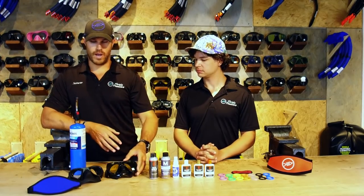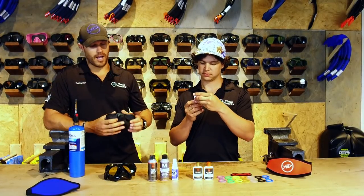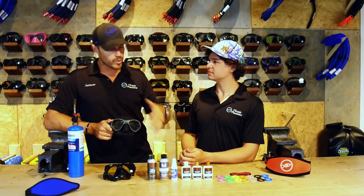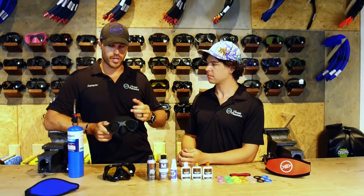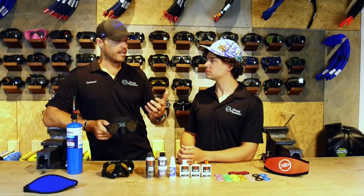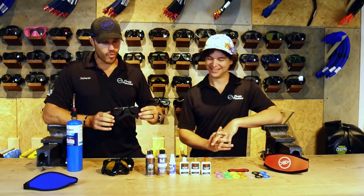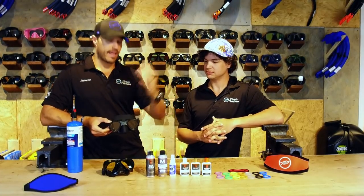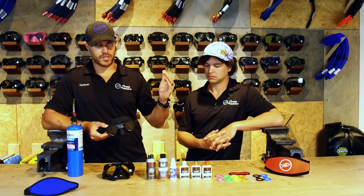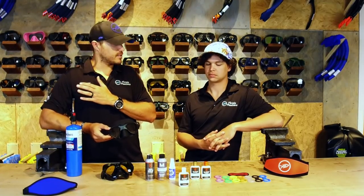A lot of people also ask: don't I need to clean the outside of my lens as well? The reality is that you don't. Let's talk about what creates fog. The heat from your face and the coldness or coolness of the water — that temperature change creates the fog, just like in your windshield when you hop in your car on a cold day and turn the heat on and it fogs up. So what we're trying to do is get that silicone film away so it doesn't fog up anymore. Using CBuff is going to take away that first film, but just using it once doesn't actually keep you from fogging for the rest of your diving career.